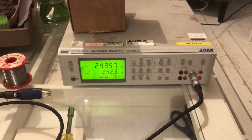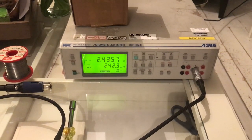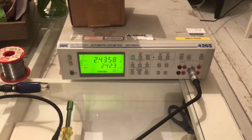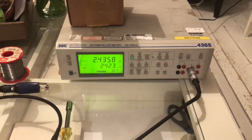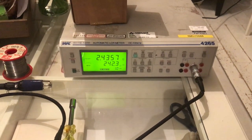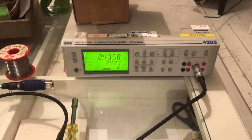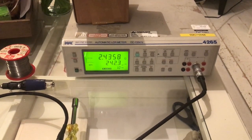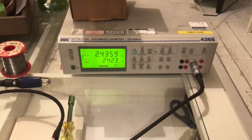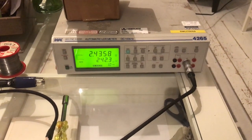Some of you might have seen my transatlantic DX catches on medium wave with my original medium wave induction loop. The problem with that box antenna is that the box was pretty big — about a meter square, in fact slightly larger than a meter square — which is fine except it's pretty unwieldy to move around the house to use indoors.